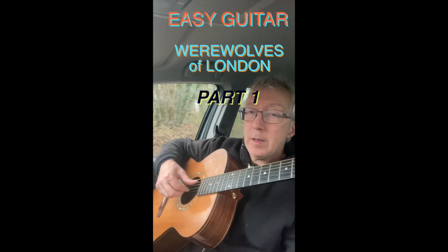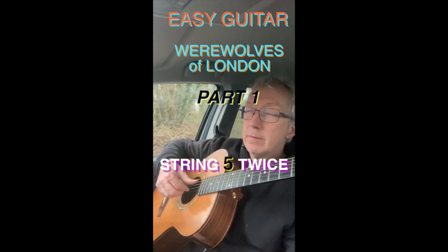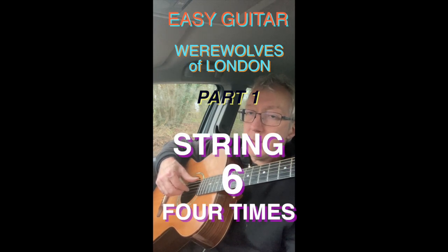The thumb comes in and plays string four twice, string five twice, string six four times.